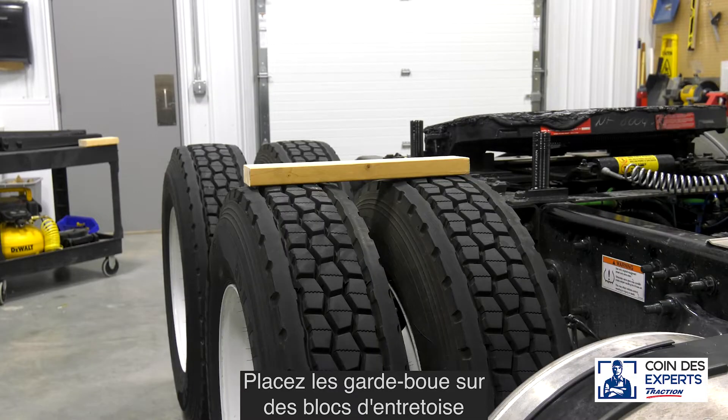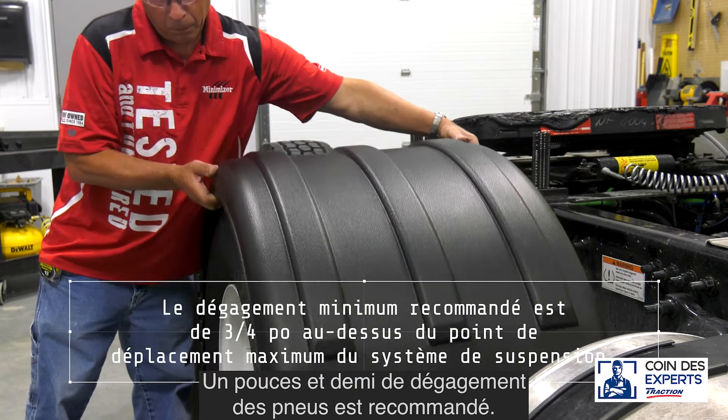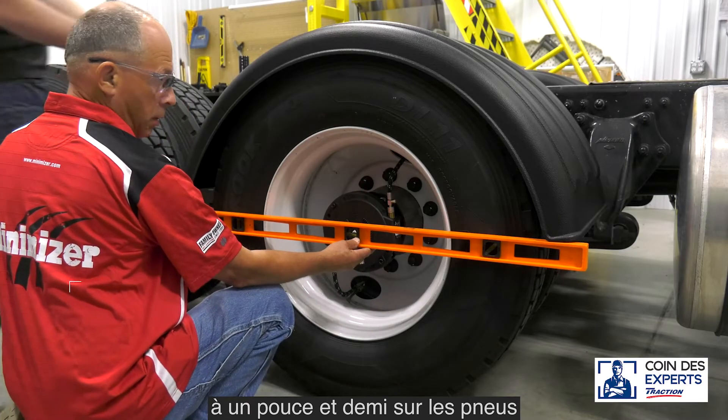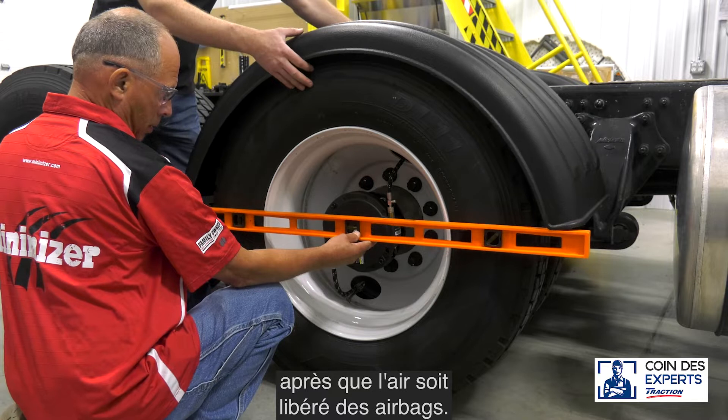Place the fenders on spacer blocks above the tires. One and a half inches of clearance is recommended. For an air suspension system, place a three-quarter inch to one and a half inch thick board on top of the tires after the air is released from the airbags.